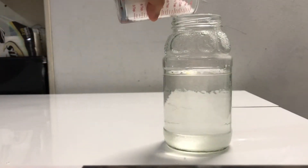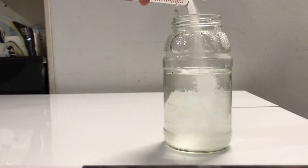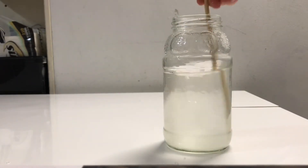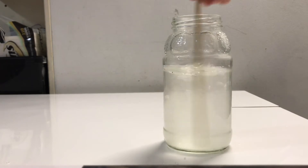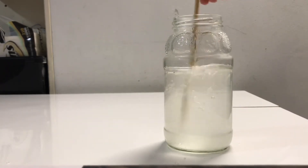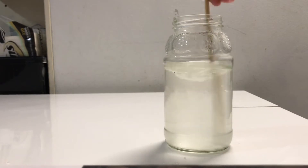First, into a jar of hot water, slowly add your salt and stir. Keep adding until no more salt will dissolve, forming a saturated solution. When this happens, you will see some undissolved salt at the bottom of your glass. In order for crystals to form, your solution must be saturated.